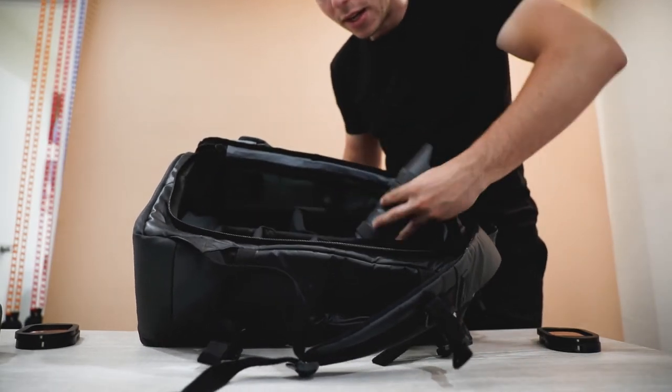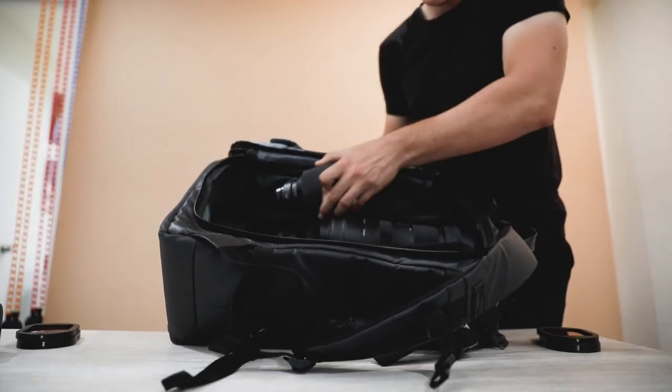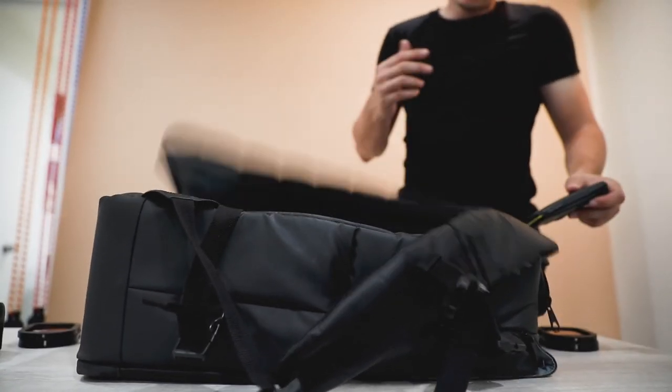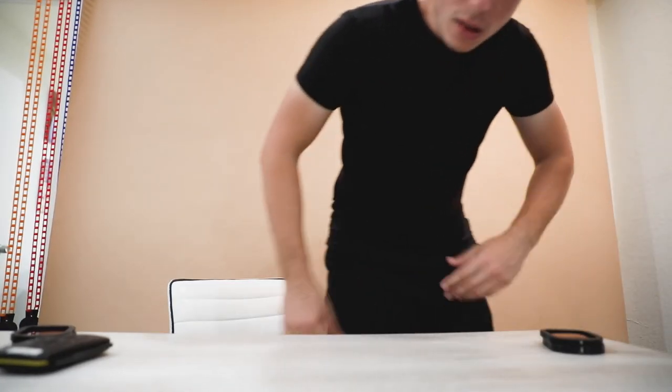Since we're filming with the 5D Mark IV right now I can't show you it, but usually it goes in the bag like this. I'll build it for you real quick. It's a cool bag — I recommend it — but I think I'm due for an upgrade. It hasn't lasted as long as I wanted.